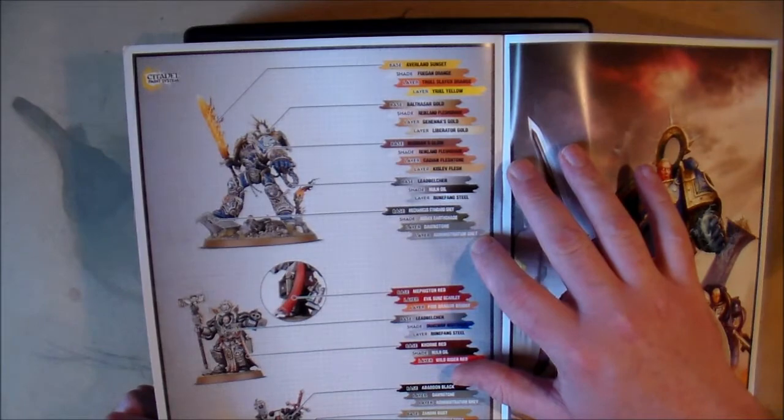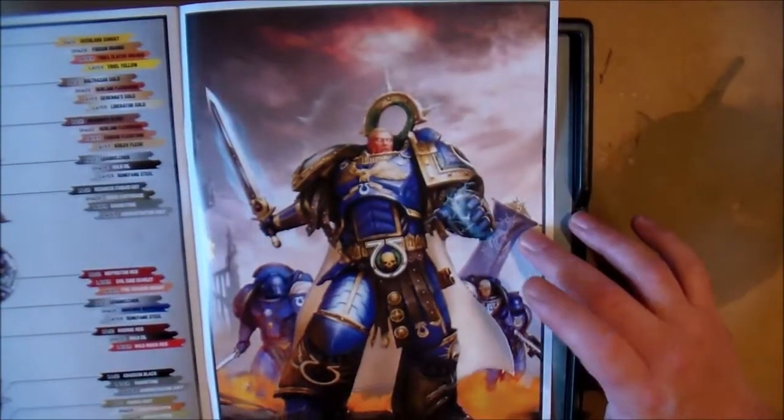It gives you a rundown, roughly, of what colors to use, and really nice artwork here as well.